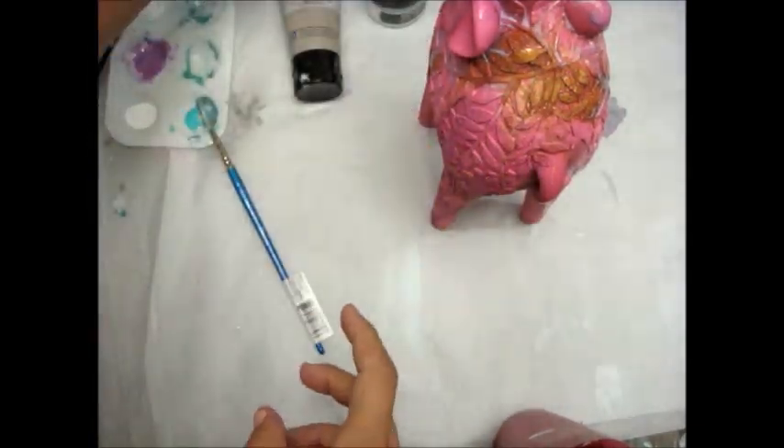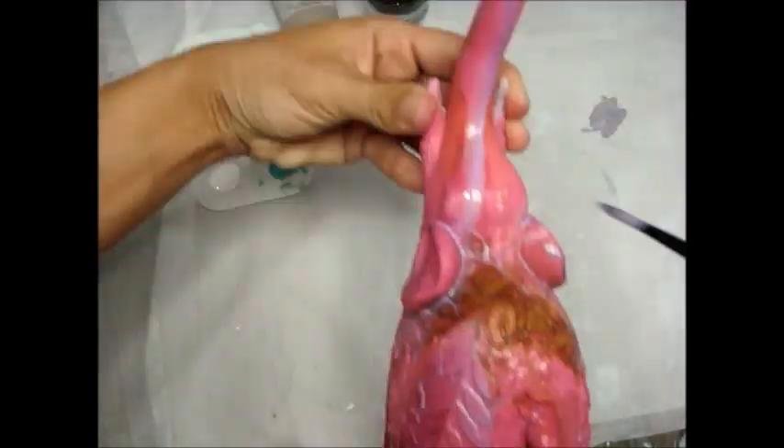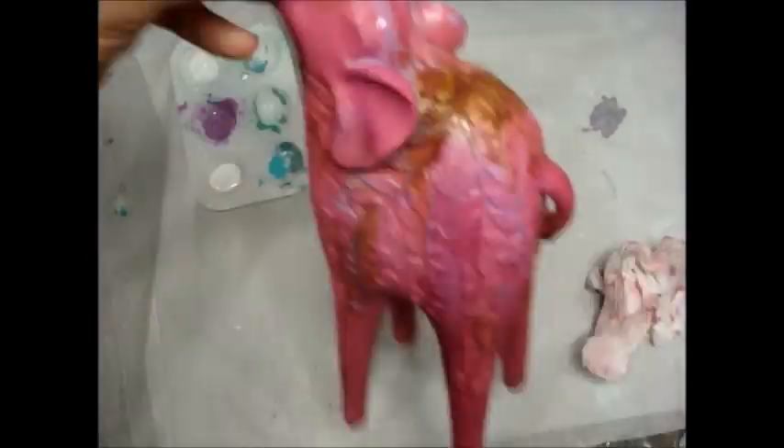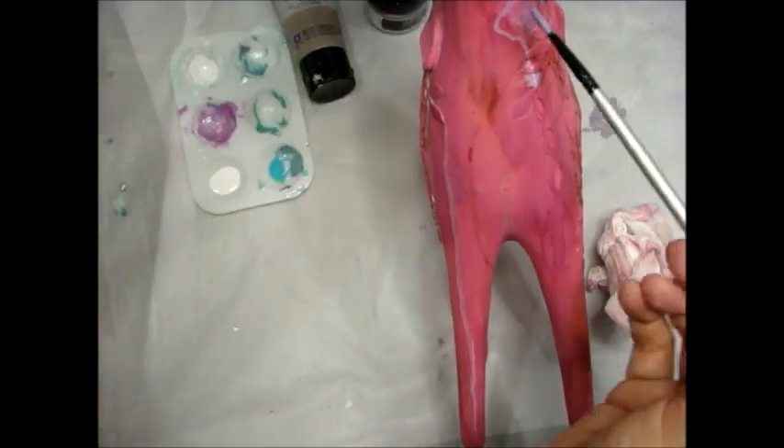I'm grabbing the Sparks Mermaid Sparkle and the Frozen Berries Metallic Art Alchemy paint, spritzing them with water and using my paintbrush to let them run how they want. You'll need maybe two or three coats to get it how you like it, drying in between. You'll get a really cool effect. I'm alternating between Frozen Berries, Mermaid Sparkle Sparks, and Heavy White Gesso.